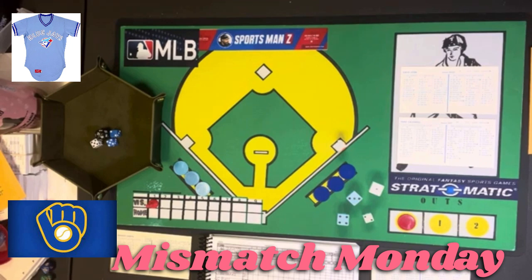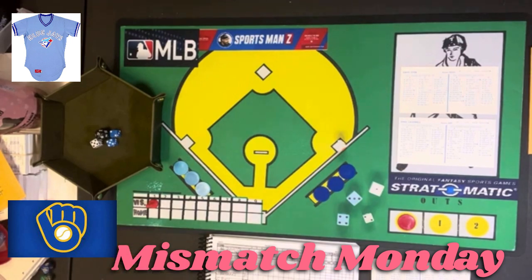The 1981 season, as you'll recall, was the strike-shortened season. The '81 Brewers were 62 and 47 and finished in first place in the AL East. The Toronto Blue Jays were 37 and 69 and finished last in the AL East. So you've got the first place team against the last place team. With all of that having been said, let's get on with this game.